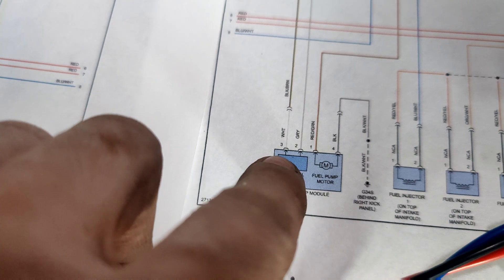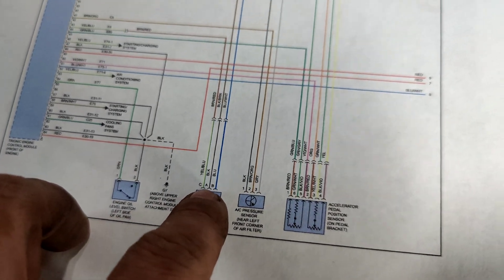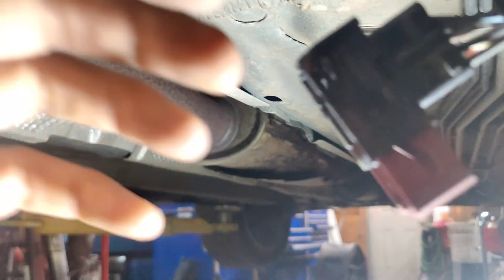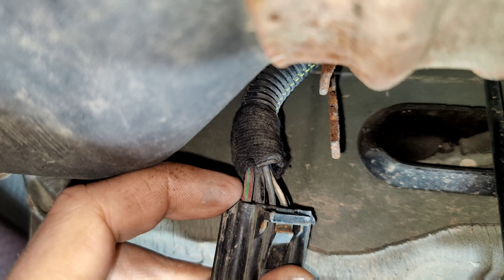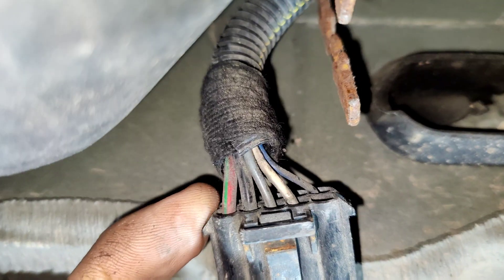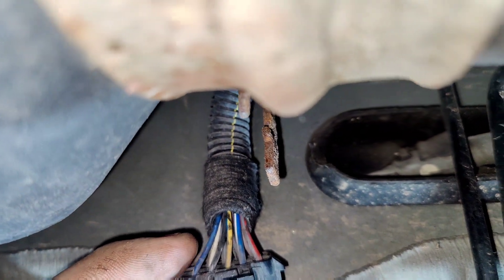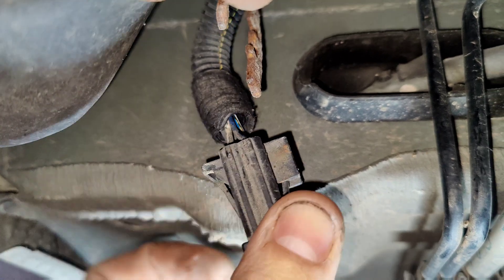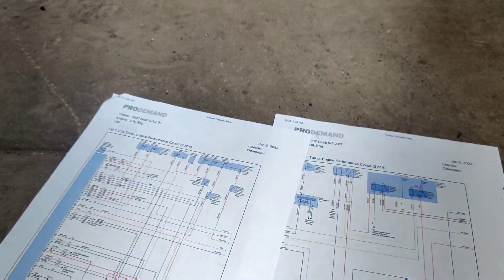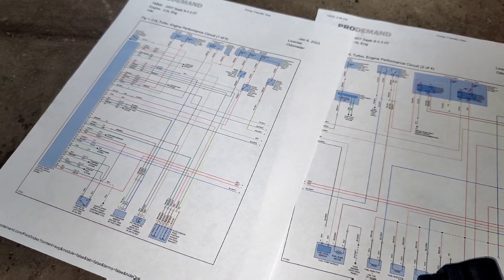Looking at the wiring diagram, we need a black and blue or white and gray. The EVAP pressure sensor is yellow, blue, black, blue. This side of the connector has different colors — the red and green should be power, the black one should be ground. White is for our fuel level, and the blue, black, yellow, and blue over here should be for the fuel pressure sensor. I'm wondering if this blue, white, and blue is for our fuel level.